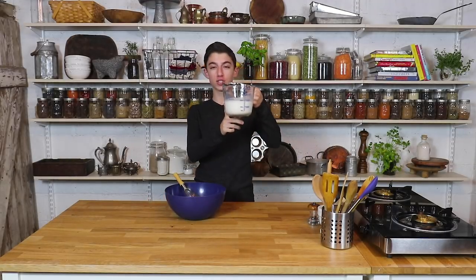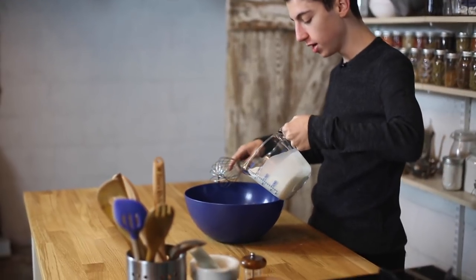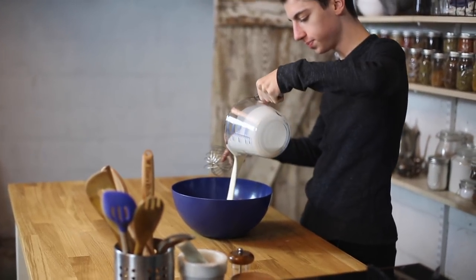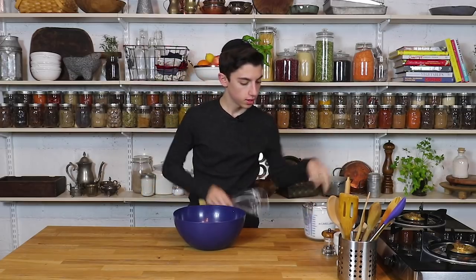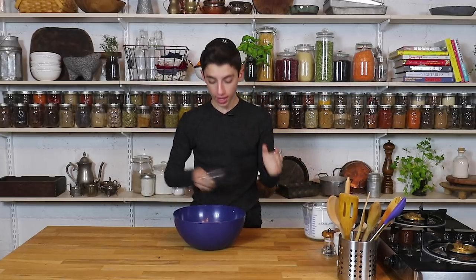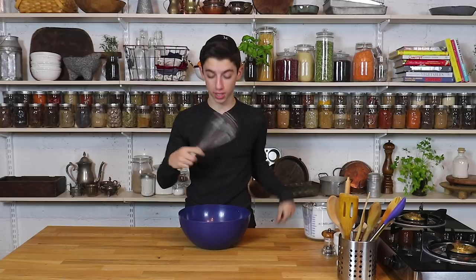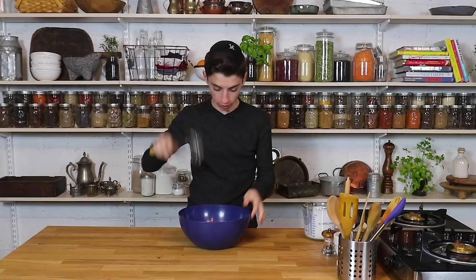Right over here I have heavy cream. This and salt are the only two ingredients you need. I'm going to pour my heavy cream into the bowl — about two cups. I'm not going to add salt yet. All you've got to do is whisk it up. You can do this in a stand mixer or using an electric beater, but I want to try it by hand.